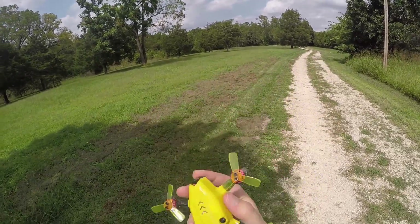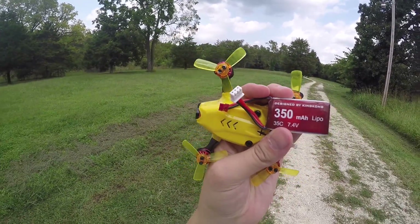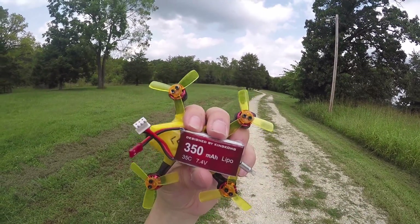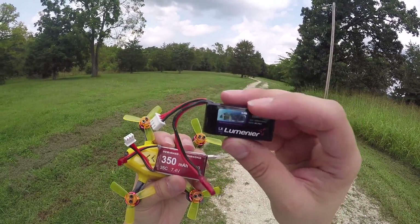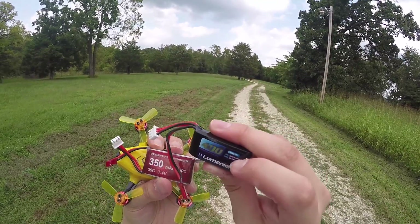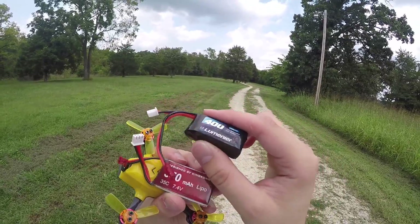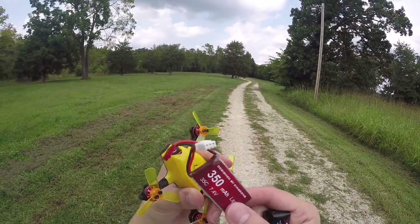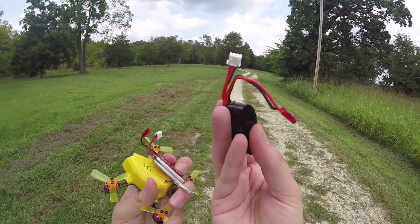The battery it comes with is a 350 milliampere hour 35C LiPo. I found that performance is really not as great as a higher C-rated battery, so I'm now running the 400 milliampere hour 50C with a 100C burst. They are awesome — I would highly recommend not sticking with the stock battery and getting these instead.